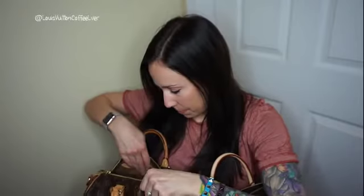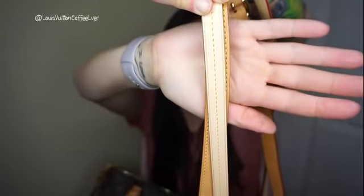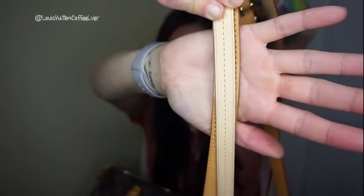Now going into the other strap — this one has a thinner strap. Let me get this strap out, I still have it in the dust bag. Oh, it is so much darker. So this one is thinner than this one — this is the Speedy. Put the Speedy behind it. I think you can see the difference there.